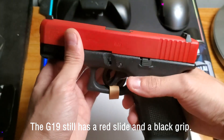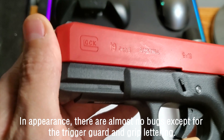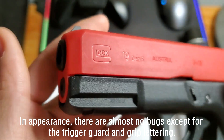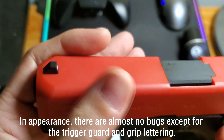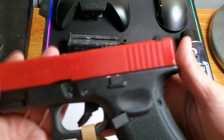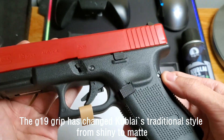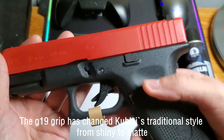The G19 style has a red slide and a black grip. In appearance, there are almost no issues except for the trigger guard and grip finish. The G19 grip has changed Kublai's traditional style from shiny to matte.